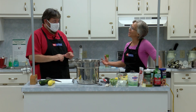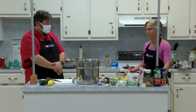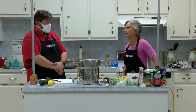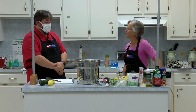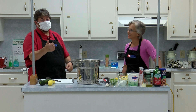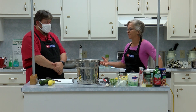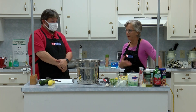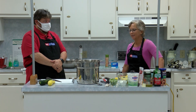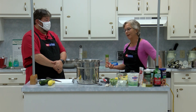Last time we were together we preserved tomatoes in a water bath and green beans in a pressure canner, so we did some canning. You need to go back and watch those too because it was pretty good. That's a great way to preserve food — they're shelf stable, so if the power goes out we're all set. But a simpler way to preserve your vegetables from your garden is to freeze them.